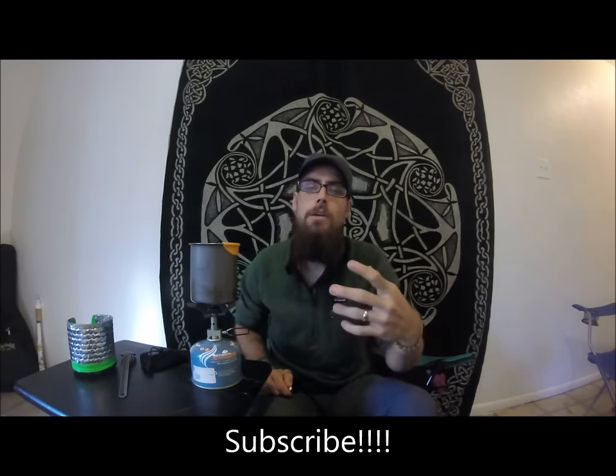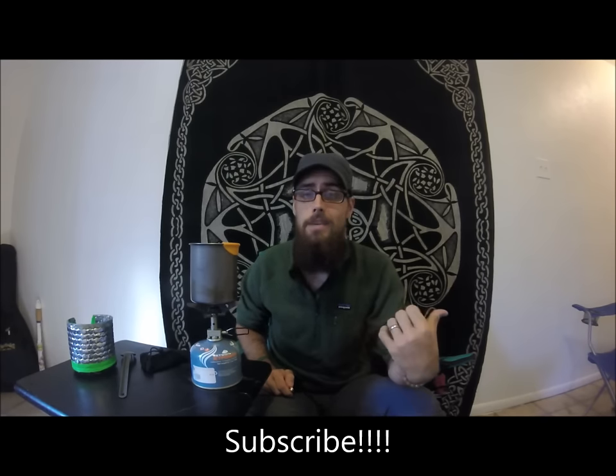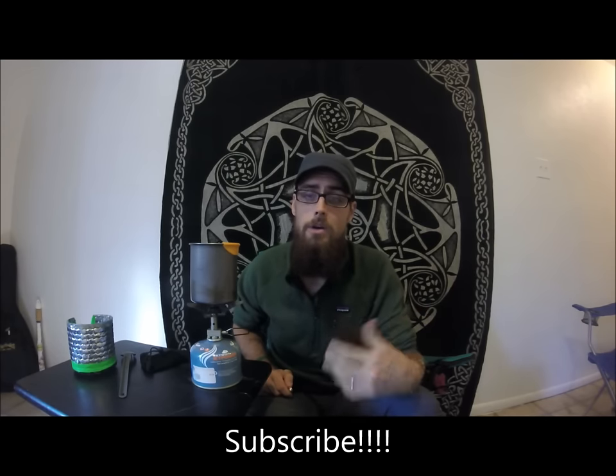Check it out — check Snow Peak out, check all their products out. That's what worked for me, hopefully it helps you. Leave me some comments, ask me questions in the comment box below, like or dislike my video, subscribe to my channel. I'm always putting up videos of reviews and adventures from where me and Snuggles go. Thanks for watching.